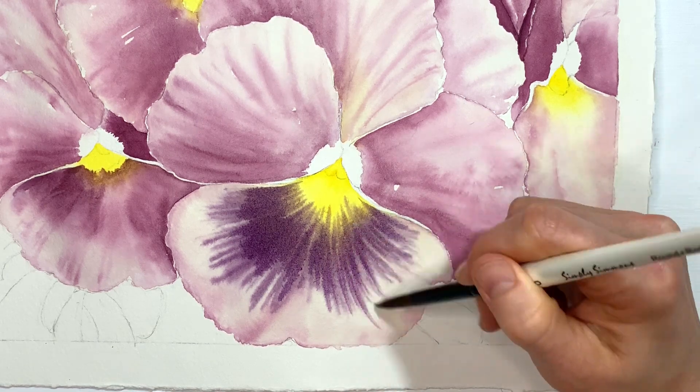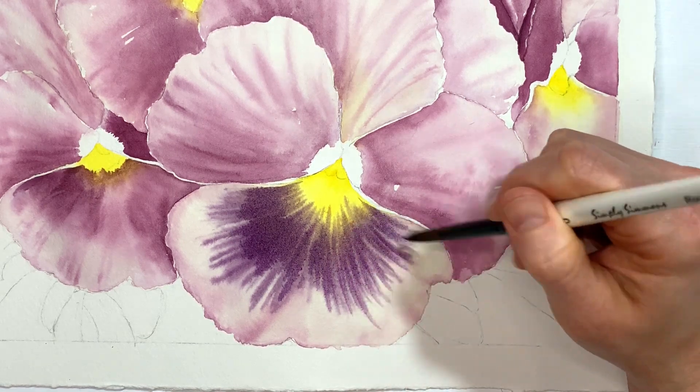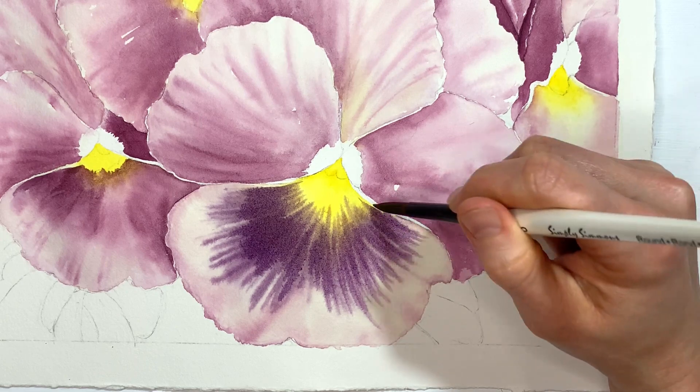I'm using a very light touch so that I can keep these lines kind of fine and flowy.